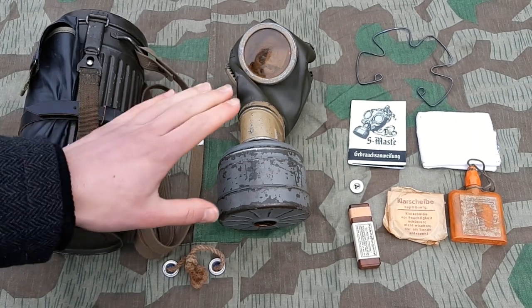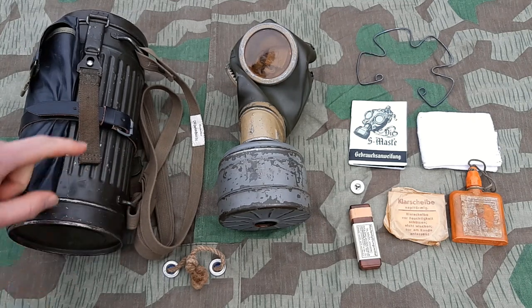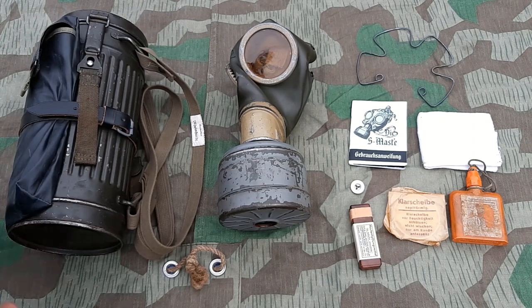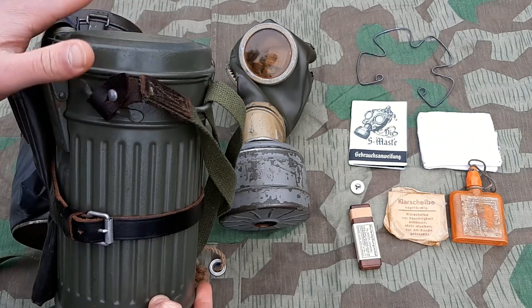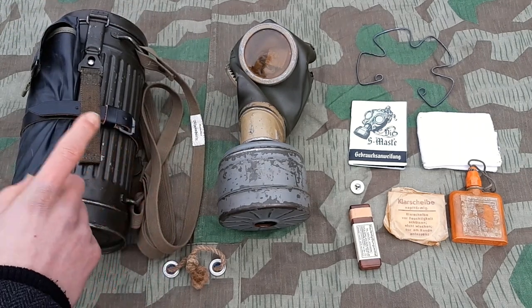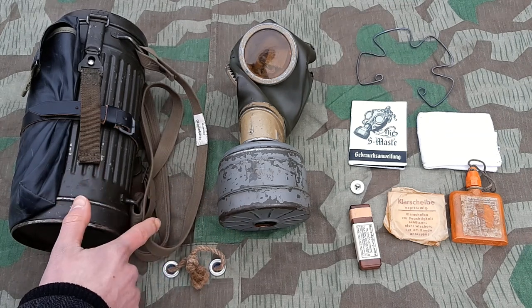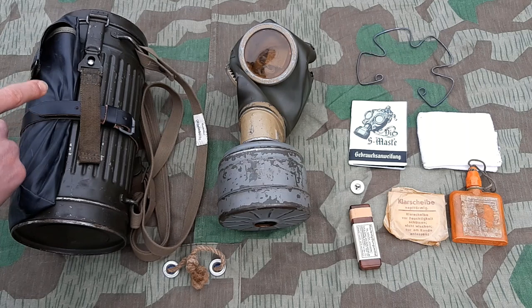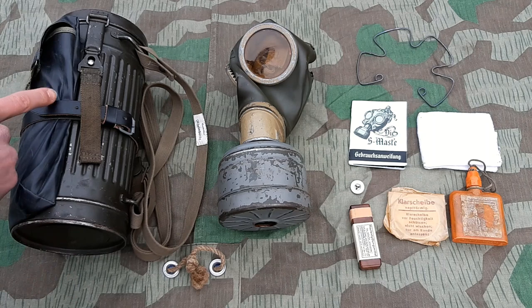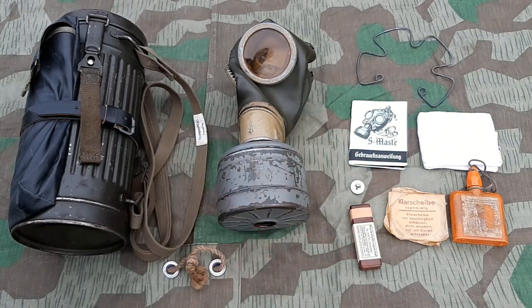So what you see here is my personal gas mask setup. First off the container or the gas mask canister itself. This is a later type, a tall one. You also have models like these with the small one with this real clasp thing, which would be more suitable for an early war impression. This is the one that I use - the later war type. We have a few different categories: the container itself with the straps, the gas planer attached with the gas cape and a leather strap to keep it on, the gas mask itself with its filter, and the accessories on the right.